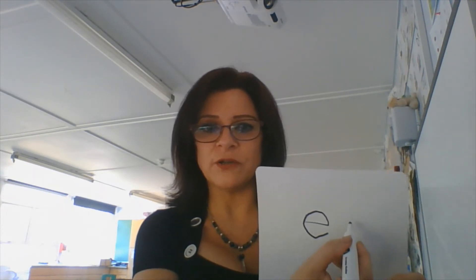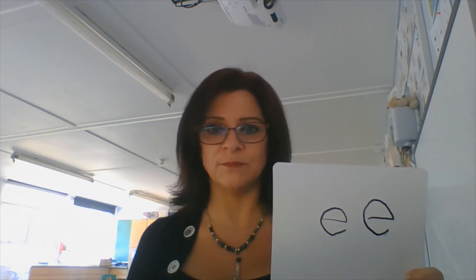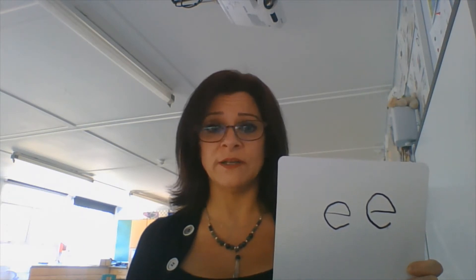Well done if you got those right, absolutely brilliant. We are now going to have a go at writing the sound E, and we have to remember the instructions on the back of the card. So I've got my board here and my pen ready to go, and we need to lift off the top and scoop out the egg. I'm going to try that again — we lift off the top and scoop out the egg. Brilliant. Did you manage to write that? Have a look at it. Does it look the same as mine? I bet it looks better than mine.